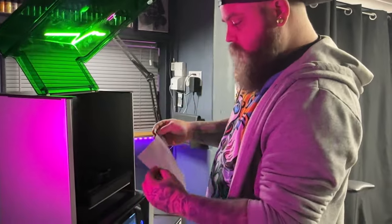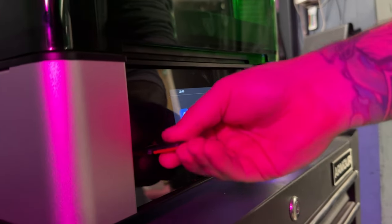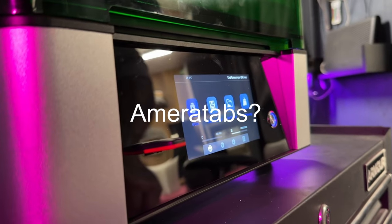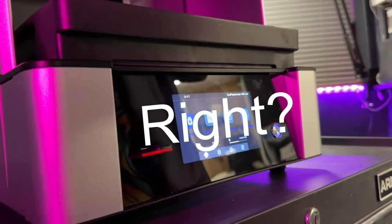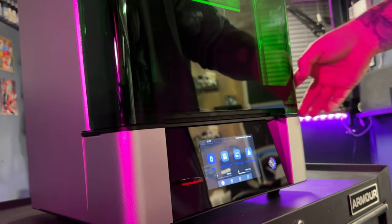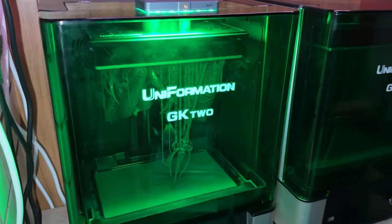I put my piece of paper away safely for next time, then ran a mirror tabs lounge test to verify my exposure settings were correct and to get my numbers dialled in. Once I had that sorted, I ran a whole load of prints, and I'm going to show you the results right now.